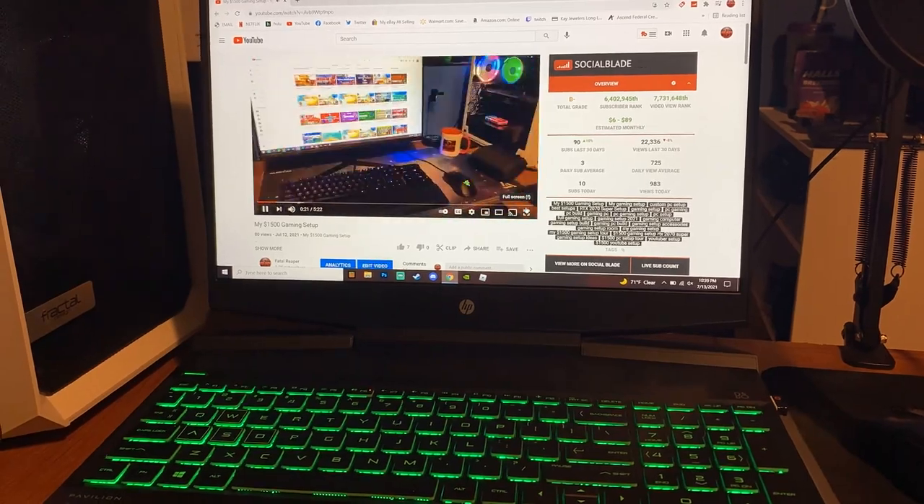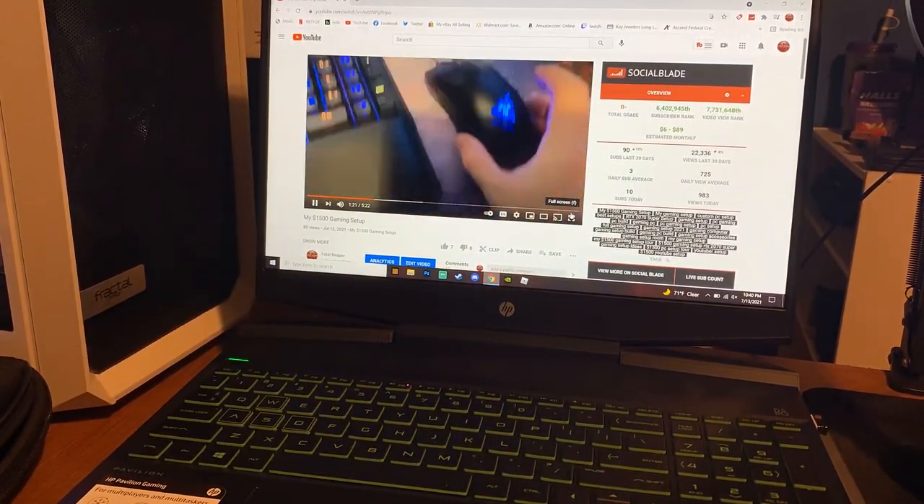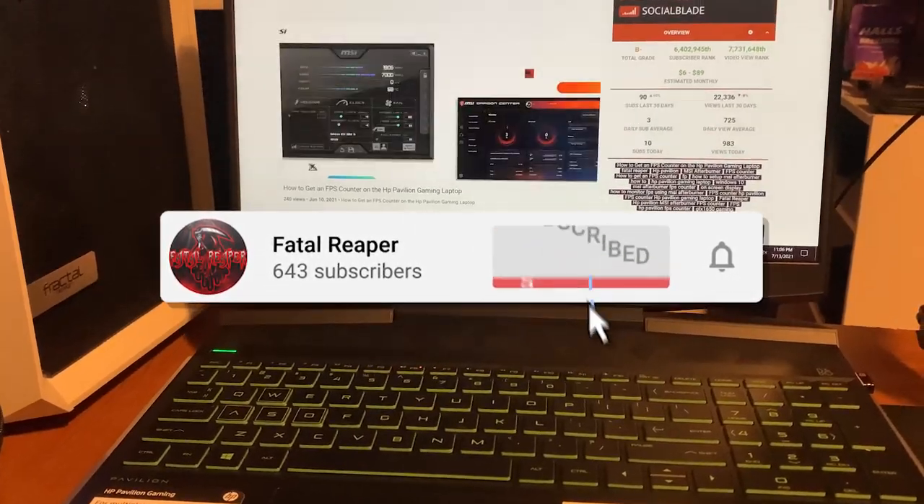What's going on guys, it is Fatal Reaper today bringing you another video. This is on the HP Pavilion gaming laptop, and if you haven't already, be sure to hit that like button and subscribe.